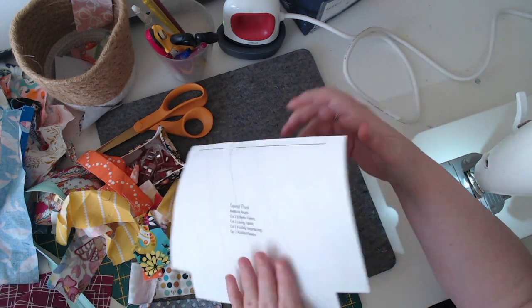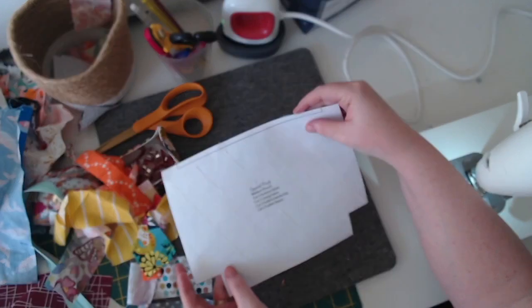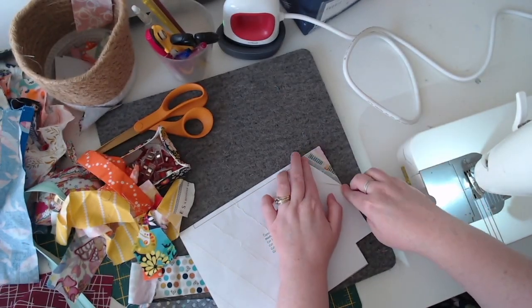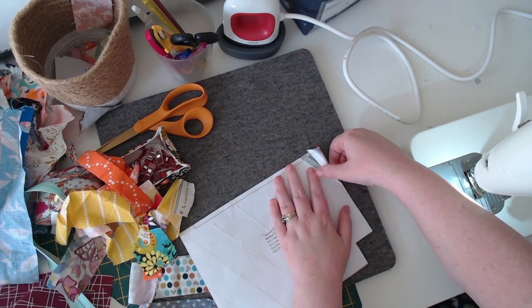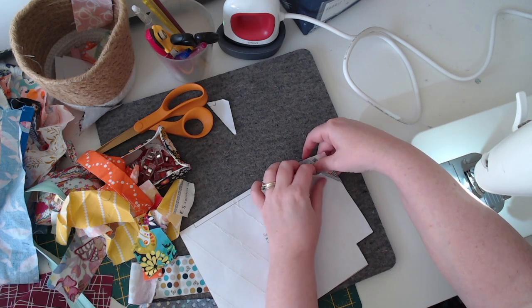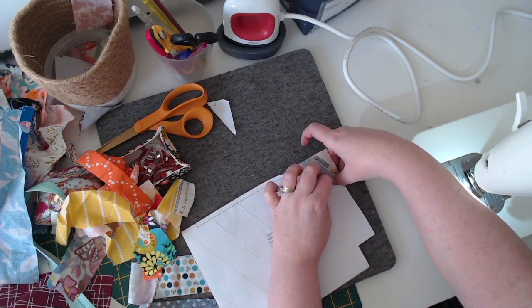There's actually one little corner piece that is right on the stitching, so I do go back and reinforce that after I've put on the fusible fleece. Here I'm going to rip all the paper out so I can install the fusible fleece.